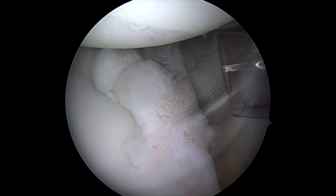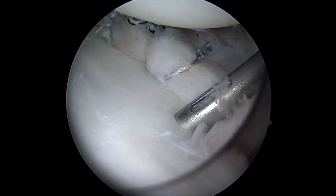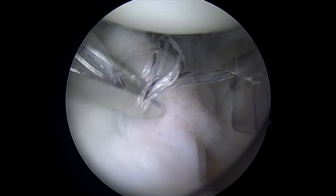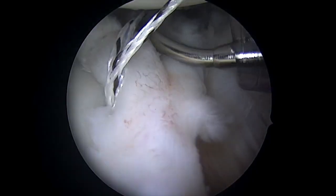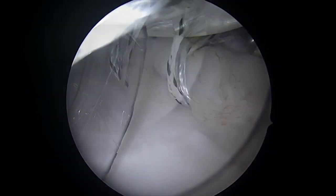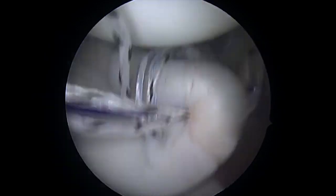Here's placement for one more anchor, and you can see what a nice bumper we've created so far. We're going to continue that all the way up the face. We'll bring our spectrum suture passer here from the front, pass through the capsule, and translate that tissue up on the face.